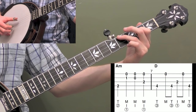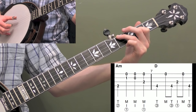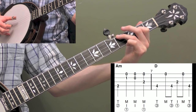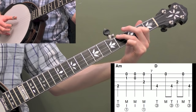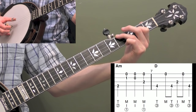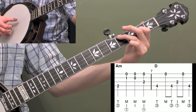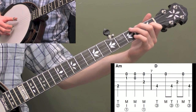Here's measure seven. You're going to hit the fourth fret on the fourth string, and then do a little partial roll — hit the first string and then a forward roll: four, three, one. So you do middle and then a forward roll. Then we need one more fourth fret fourth string: one, two, and three, and four. The fourth fret fourth string is the melody there, so accent that note. Here's six and seven together.